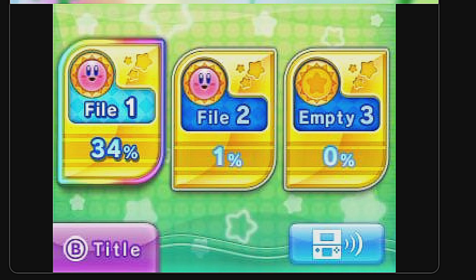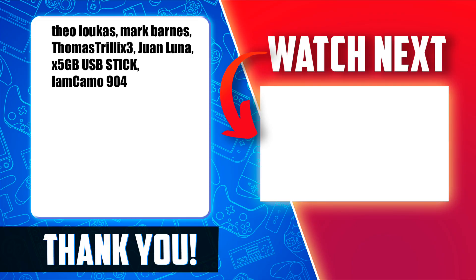If you liked this video, check out this video shown on screen and linked in the pinned comments and description below. A special thank you to these channel members shown on screen.